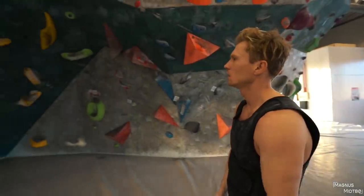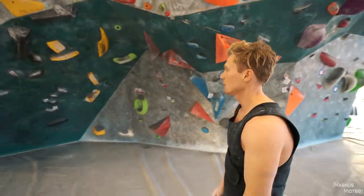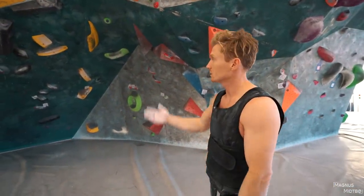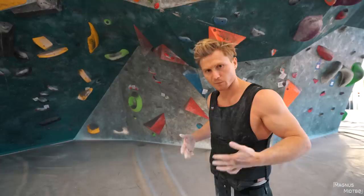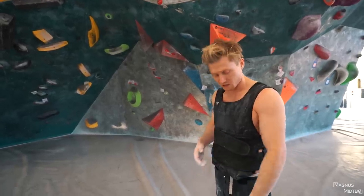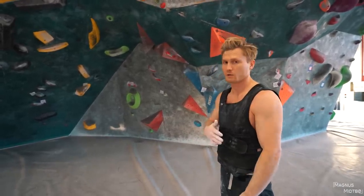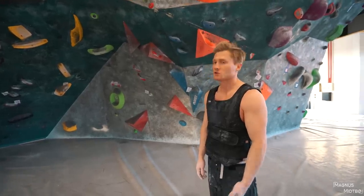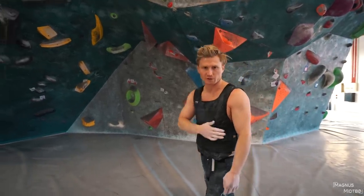Okay, so second boulder. It looks steeper — this is a lot steeper. It's an easier grade, this is only 6a plus, but since it's steeper you can't put so much weight off of your legs, so it's going to feel a lot harder with this weight vest. Just generally, the steeper it is, the more you're going to feel the weight vest.